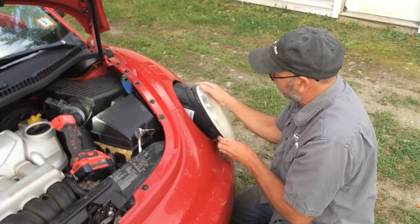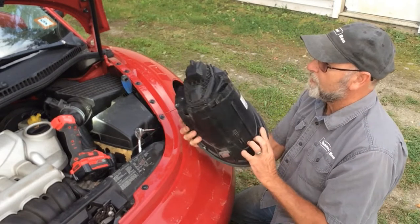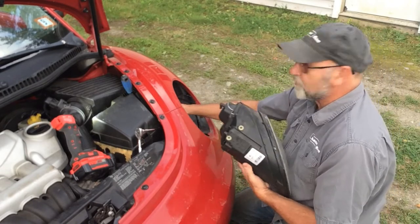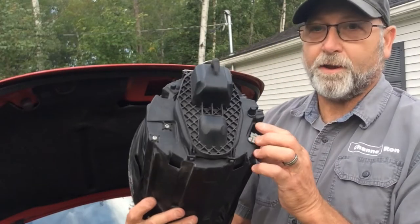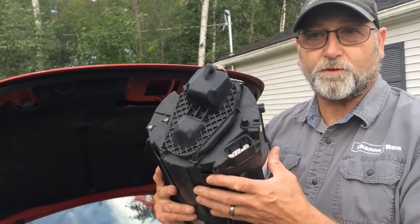There we go — there it is, there's the headlight assembly. The tabs are what hold it in there and the plug is fixed onto the Beetle itself and it just slides right in. There's the headlight assembly and there's the plug right there that's going to plug back into the chassis once you've done replacing the bulb.